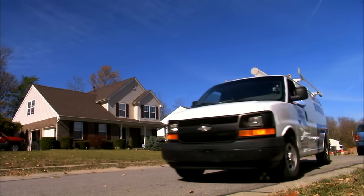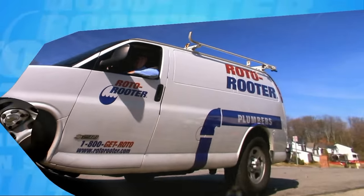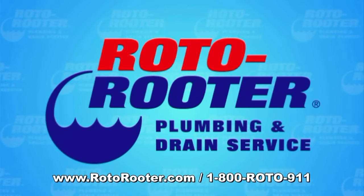Remember, if you run into trouble, a Roto-Rooter plumber is only a click or call away. Call Roto-Rooter, that's the name! And away go troubles down the drain! Roto-Rooter!